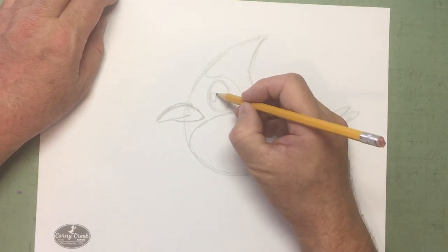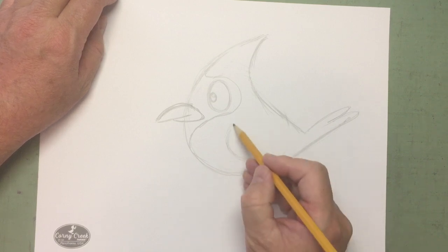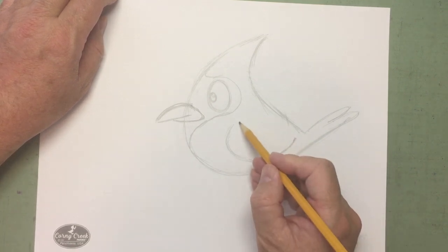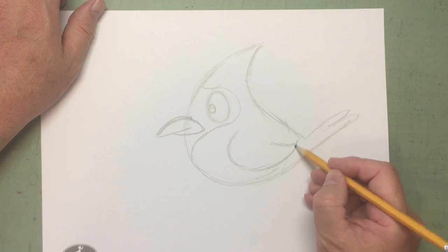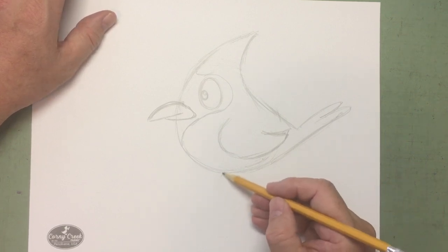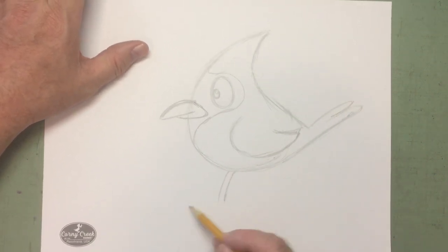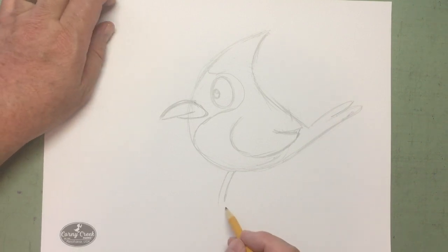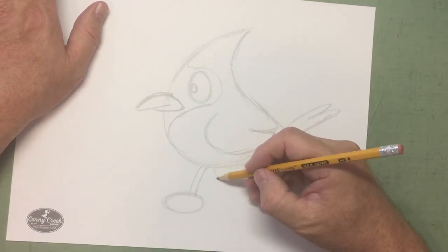Now the wing — a curved line that follows the shape of the body, just comes up like this. This bird is going to be walking. Instead of flying, this bird is walking. Normally they have three-toed bird feet, but not on this one. It's kind of a wacky day here — this bird is going to be wearing sneakers!